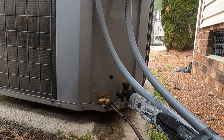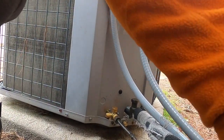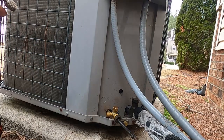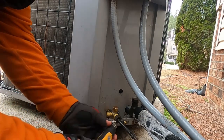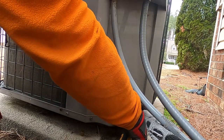Just for reference, I already know the pressures are going to be low. Let's get hooked up to it, see how low it is, and figure out what's leaking.